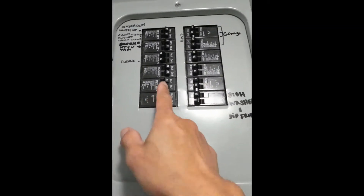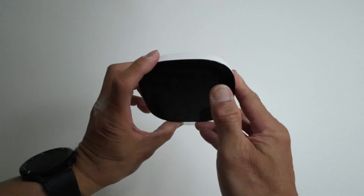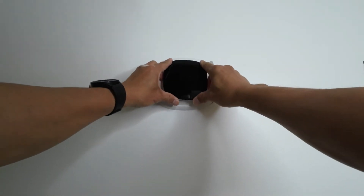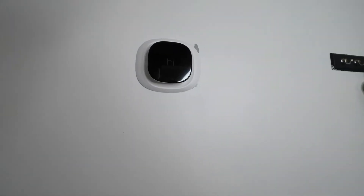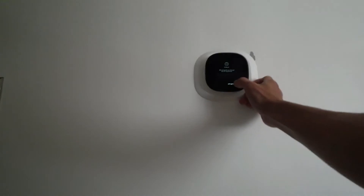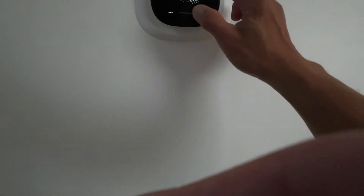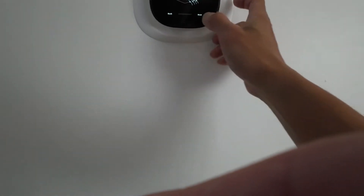Now we're going to turn on the furnace and AC. Let's mount the thermostat. The screen comes on and says 'Hi there, we will guide you through the setup process.' I select 'Homeowner.' It then asks 'Did you use the PEK?' — yes, I used the power extender kit.